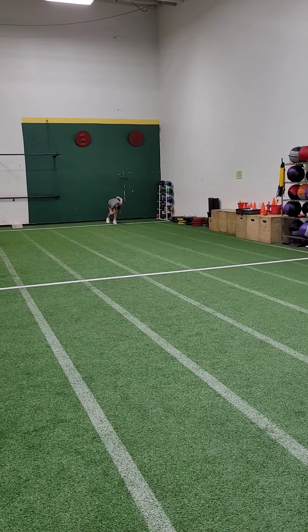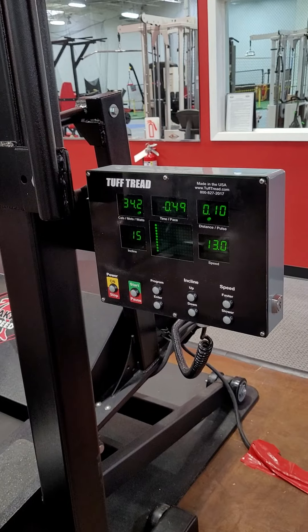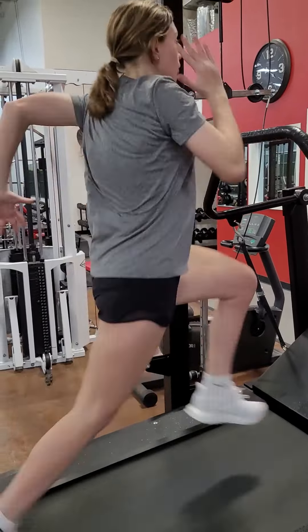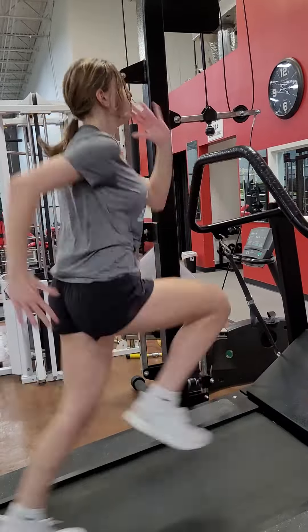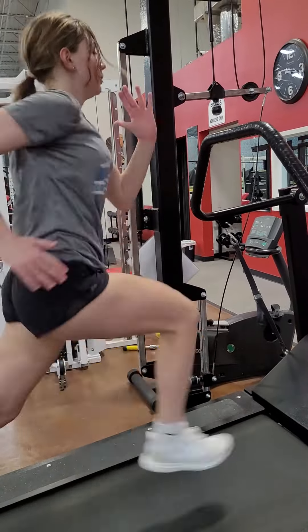Ready. Go. That's better. Ready. Go. Knee up. Breathe. Quicker, quick in your arms. Quick in your arms. Quicker, quicker, quicker. And off.